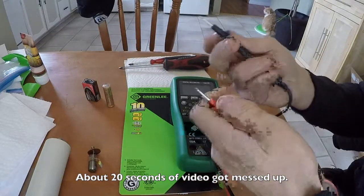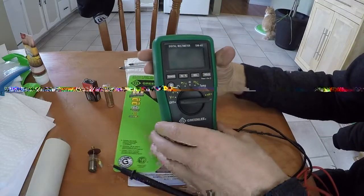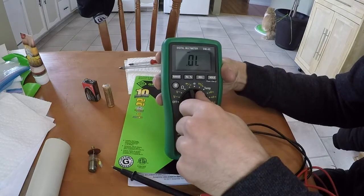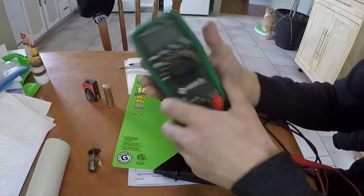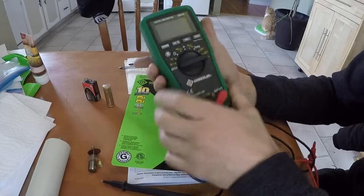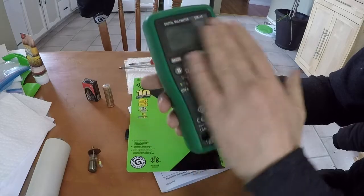It doesn't have any kind of a pullback attach-y-majig — it just has these insulators. It also has a temperature probe. It has a nice pullout stand and it actually stands up, but it does have these holders for the leads, which I'm not a huge fan of on any multimeter. It has backlighting, temperature, hertz, and the beep function which you can turn off. It's definitely going to do everything I need it to do and it feels nice. The dial feels nice, all the connections look secure — that makes me feel better knowing this is going to get dropped, and it's probably going to keep working even after a couple of drops.